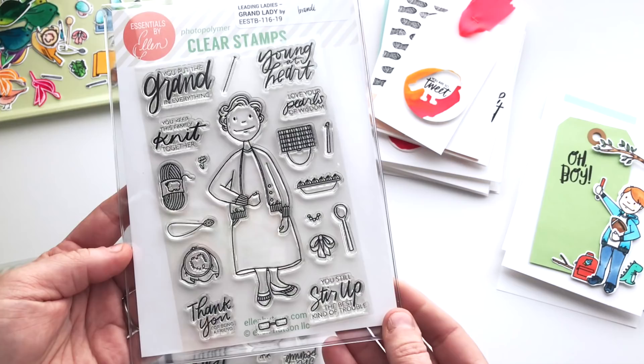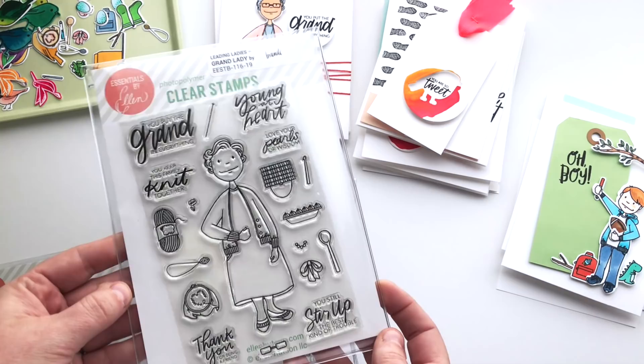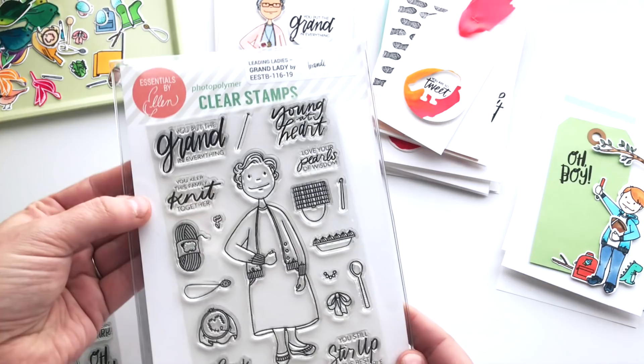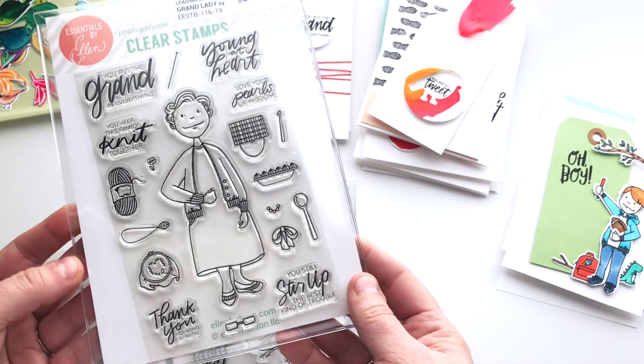She's got a really simple dress on. You can use the pattern stamp set that came out last year or any of these little stamps to create a pattern — I'll show you what I did with some Copic markers in just a minute. Her sentiments are really fun: young at heart, love your pearls of wisdom, you keep this family knit together, you put the grand in everything, thank you for being a friend — a nod to the Golden Girls — and you still stir up the best kind of trouble.